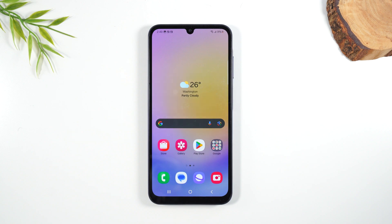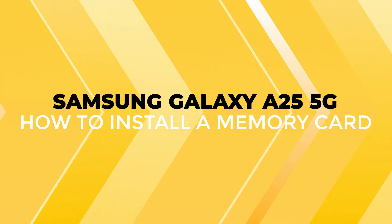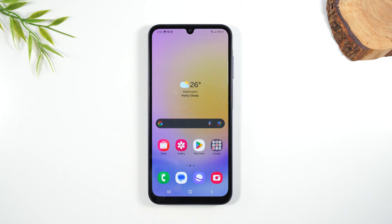Welcome into the video. I am your tech guy Wayne and today I want to show you how to install a memory card on the Samsung Galaxy A25 and I want to show you some helpful tips for after you install a memory card on how to manage your storage properly.